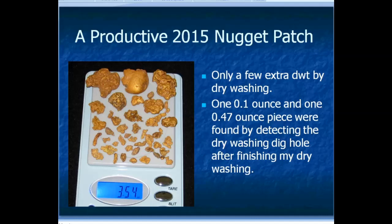Here's another interesting example from a productive nugget patch in 2015. I dry washed the spot where most of this gold came from and got a few extra penny weight by dry washing — hey, a few penny weight ain't bad. One of the tricks: when you get done, if you have a metal detector and a dry washer, be sure to metal detect the walls and the base of the hole, because you might miss something. Just beyond the walls of this hole I found a one-tenth of an ounce piece and a nearly half-ounce piece that I would have left behind. The half-ounce piece was so far out I could barely hear it, but I kept digging and sure enough — nearly half an ounce of gold I would have left behind if I hadn't tested the walls with my metal detector. Always check your holes when you're done dry washing.